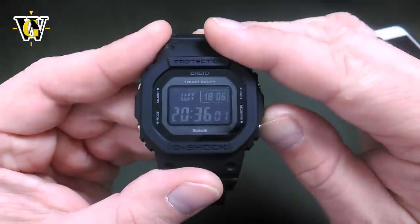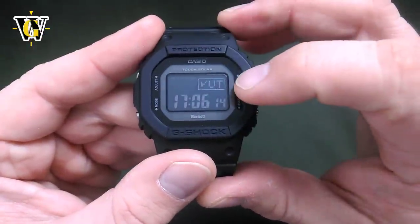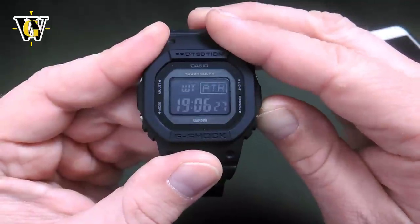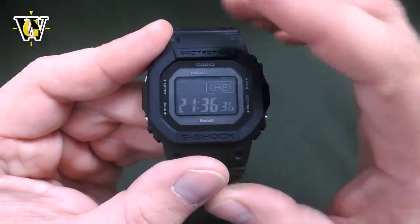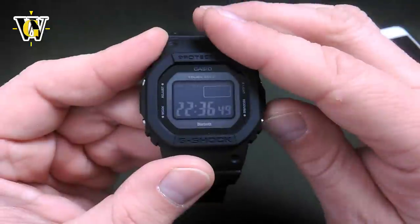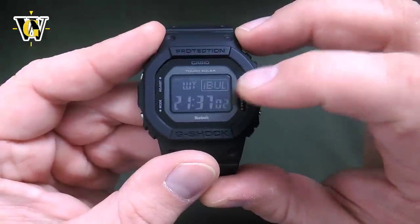To toggle between these 5 pre-selected zones, press the lower button. Once you select one, you can set it to any time zone by pressing and holding the adjust button. The watch enters adjusting mode — use the two buttons to go east or west to select the desired time zone. You can also switch the DST to automatic, on, or off by pressing mode and toggling with the lower button. Once you've set up the desired time zone, press the adjust button to exit. We've now placed Kabul as pre-selected number 1.